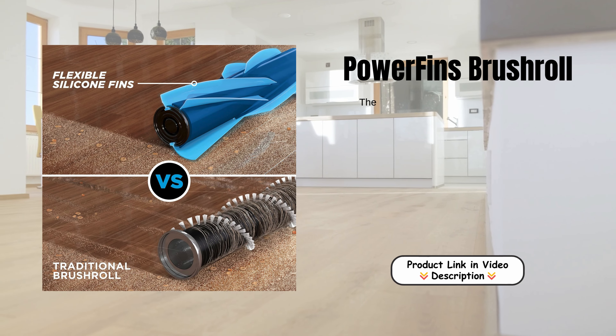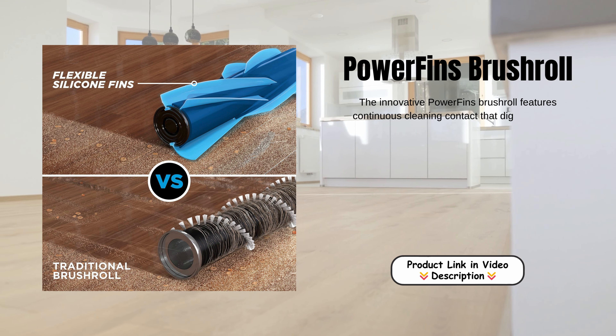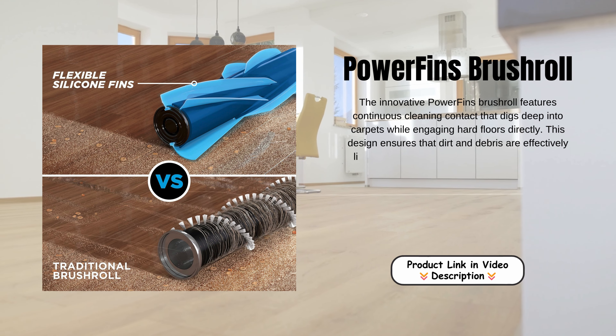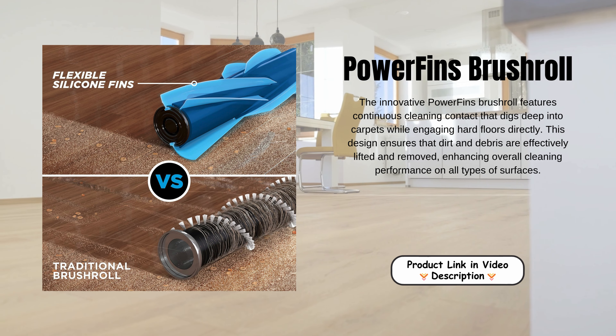Power Fins Brush Roll. The innovative Power Fins Brush Roll features continuous cleaning contact that digs deep into carpets while engaging hard floors directly. This design ensures that dirt and debris are effectively lifted and removed, enhancing overall cleaning performance on all types of surfaces.